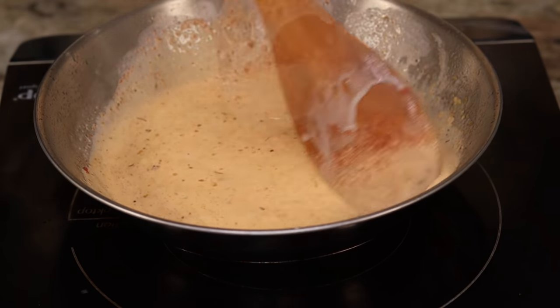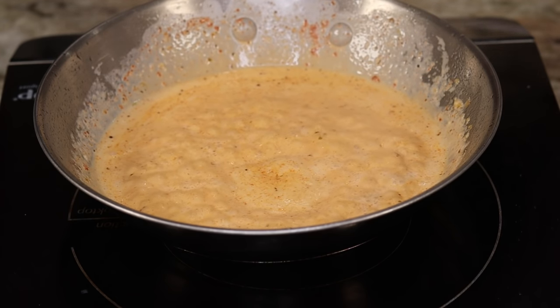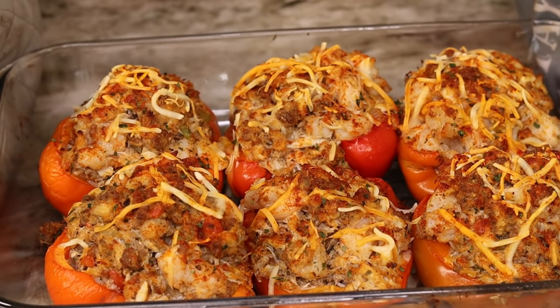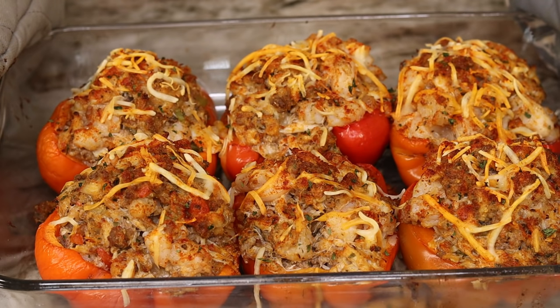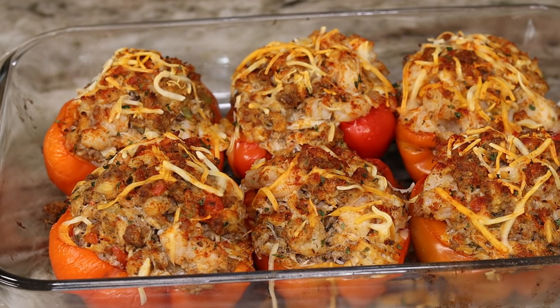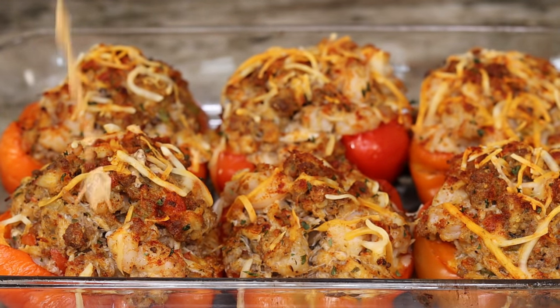Looks like our bell peppers are ready and our sauce is done! Here are our bell peppers. I told you guys I was going to bake them for 15 minutes, but I went ahead and cooked them for 20 minutes because the shrimp wasn't looking fully cooked — now they look perfect. I have that creole kick sauce ready to go, so I'm going to drizzle the sauce right on top.